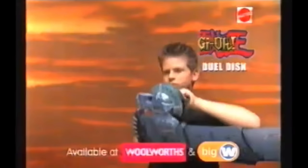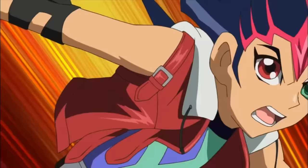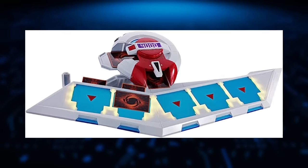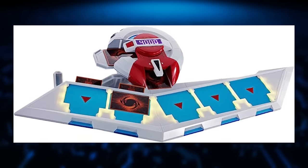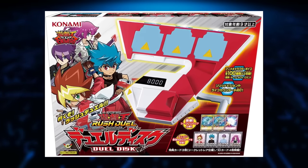While the Duel Disc toys would continue into the GX era, 5Ds is where they basically slowed down. Yusei's Duel Disc was available in Japan, but in the US, anime merchandise shifted to the next popular thing. And of course, when the Zexal anime started leaning more into the complex Duel Disc, they just stopped. Though more recently, Bandai would release a premium version of the original Duel Disc, which looks insane — apparently it actually holds cards in their sleeves. And with the recent Yu-Gi-Oh SEVENS anime rebuilding the Duel Disc as well as the Battlefield, they've started producing a physical toy version for that one, though only in Japan.